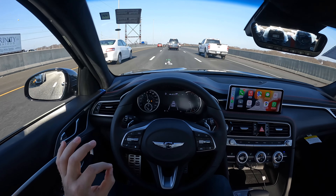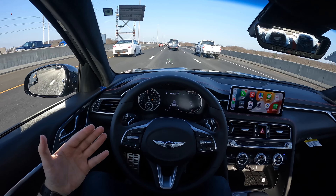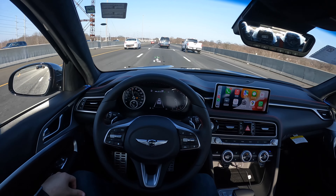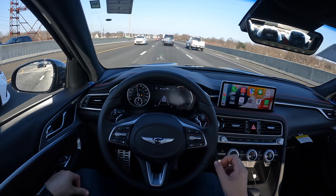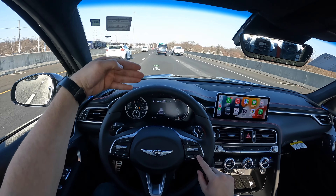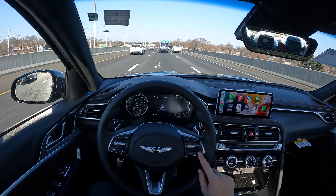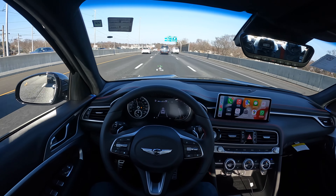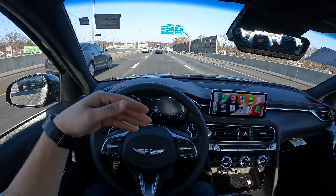I really like Hyundai, Kia, and Genesis's system — very good, and I really like using it. This button right here controls the gap, so you can set the distance between you and the car in front of you. There are one, two, three, four car gap settings.